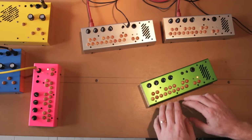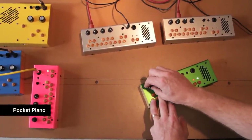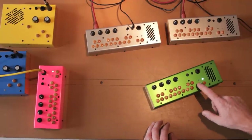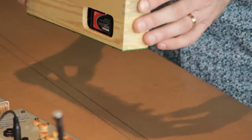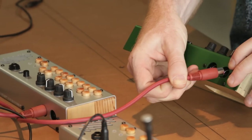Sometimes we even order parts without even knowing what the thing's going to do. So this is our pocket piano. You can change the mode, hold notes and change the waveform. This one has MIDI in and out too, so you can easily connect them to other synthesizers — in this case, another pocket piano with MIDI.